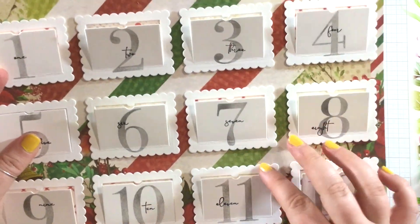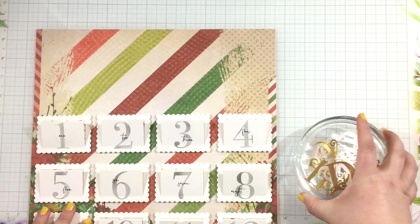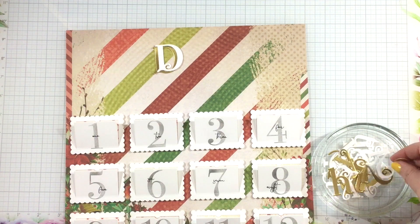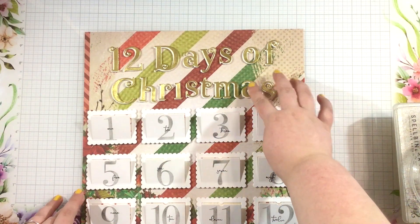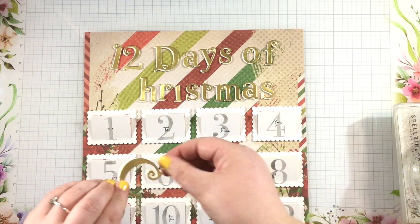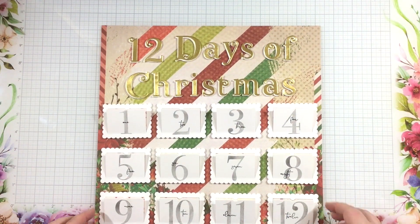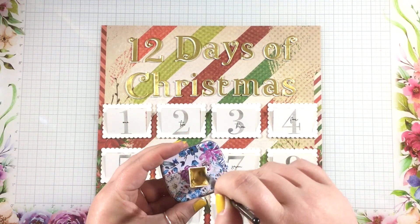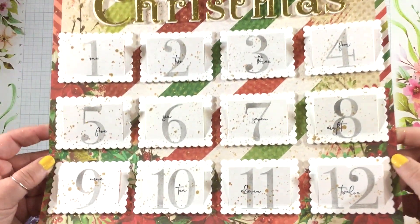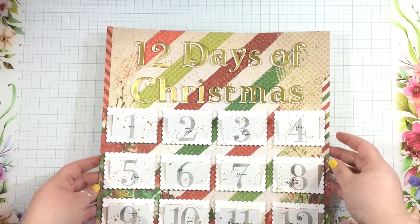So when you pull down on those windows, you're going to see all of these fun holiday activities. I adhered them onto a piece of Yuletide 12x12 paper, picking one of my favorite patterns. Then I used the Kringle Alphas Jumbo lower dies, the Kringle Alphas Jumbo upper dies, and the Kringle Numbers Jumbo dies to cut out '12 Days of Christmas' from both gold and white paper. I layered those together slightly offset to give a shadow effect, then glued them to the top of my 12x12 scrapbook paper advent calendar. I sprinkled some gold shimmer watercolor all over the front for some extra texture and dimension.